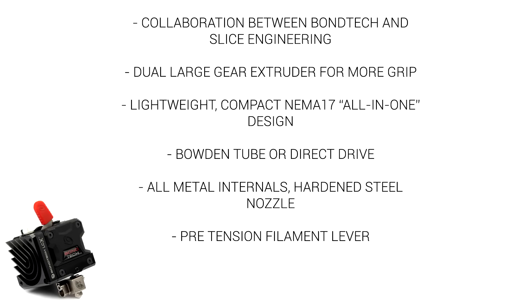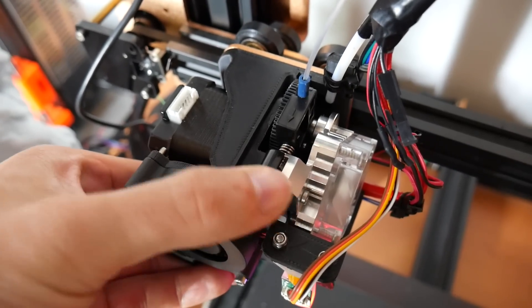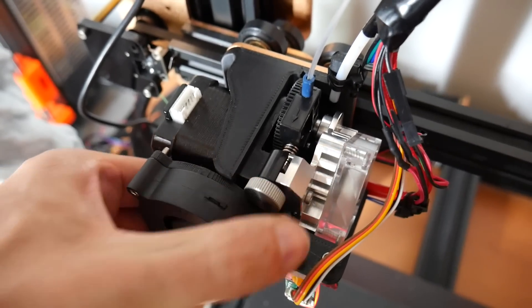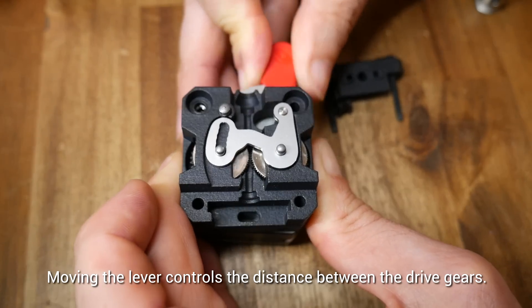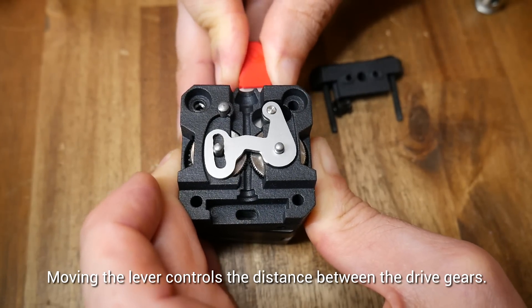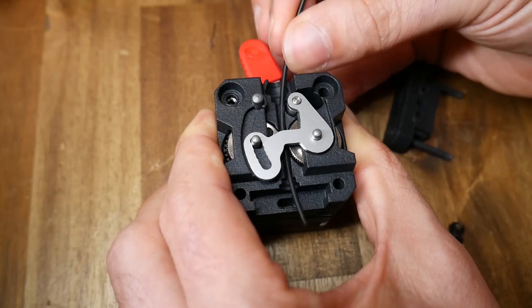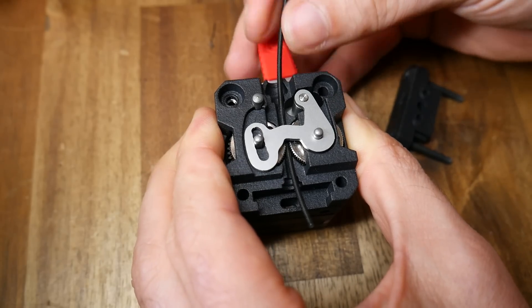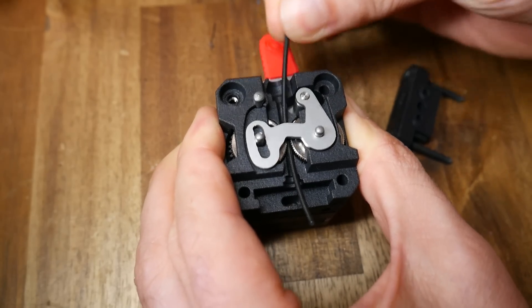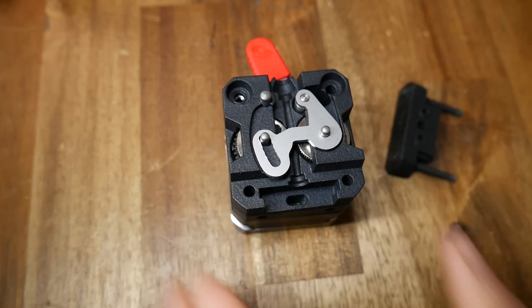One of the big new ideas is the pre-tension filament lever. Traditional extruders use a spring to hold tension on the filament arm, and this is perhaps adjustable. But the LGX does away with this, instead having a movable lever that moves into specific positions with pre-set tension. Open it up and filament slides freely in and out for loading and unloading. Lock it, the wheels move closer together and it gets a firm grip, and this means it can be really tight for soft flexibles.